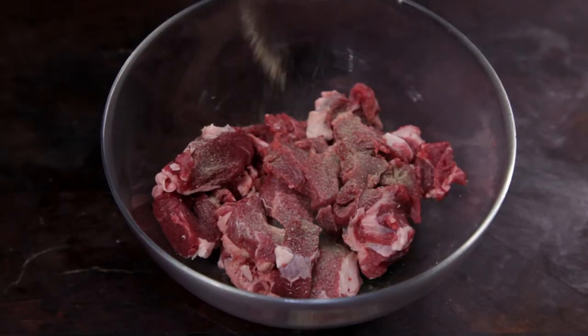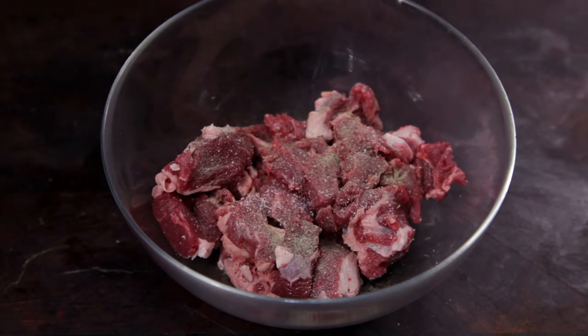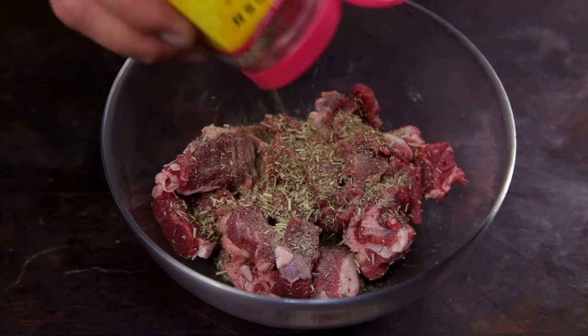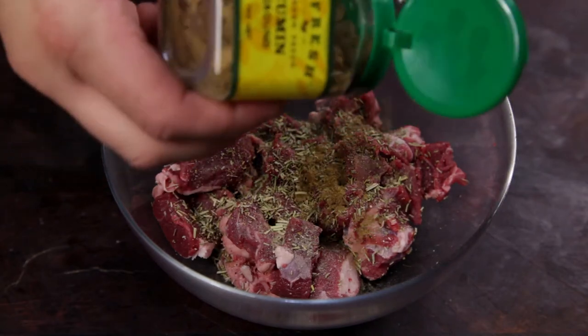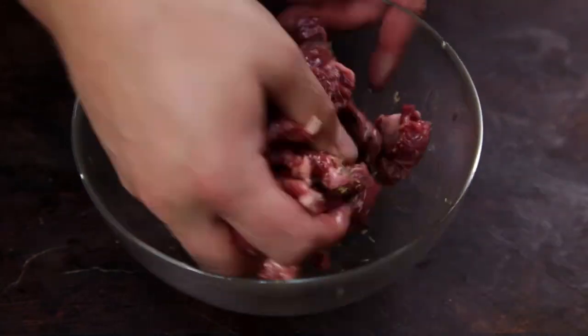Add the lamb to a bowl and season with half a teaspoon of black pepper, half a teaspoon of salt, half a tablespoon of thyme, half a tablespoon of rosemary, and finally half a teaspoon of ground cumin. Add some olive oil before mixing the lamb through the spices.